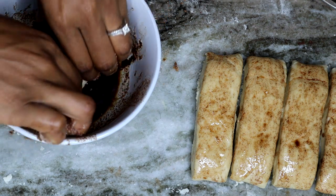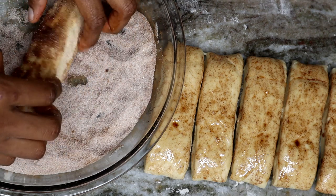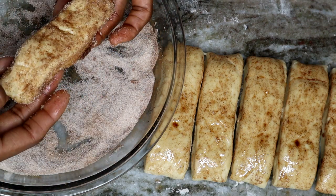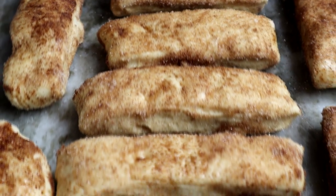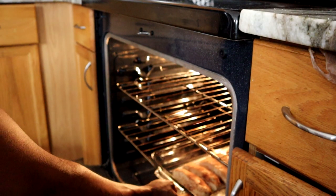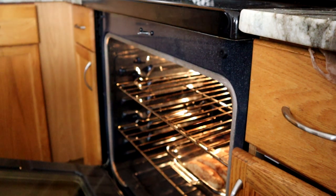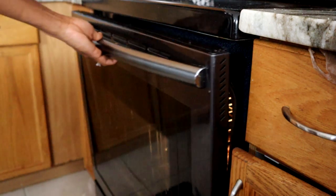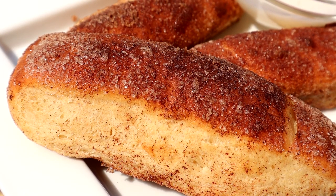Take the dough, place it into the butter, then place it into the cinnamon and sugar mix, just like so. Then place it into the baking dish. We're going to bake this for 15 to 20 minutes at 350°F. Once done, you should have a nice golden soft pretzel.